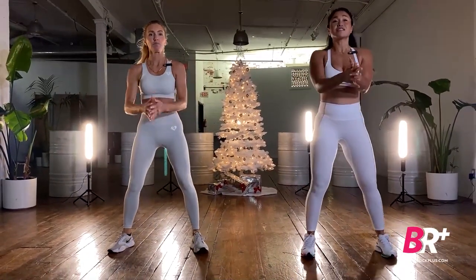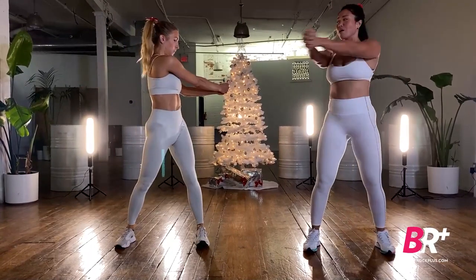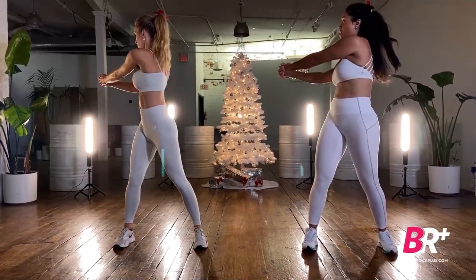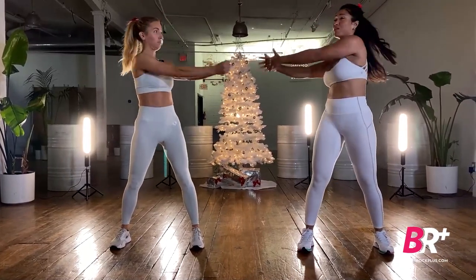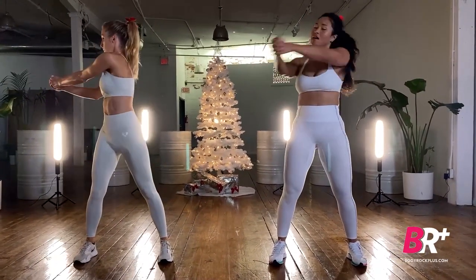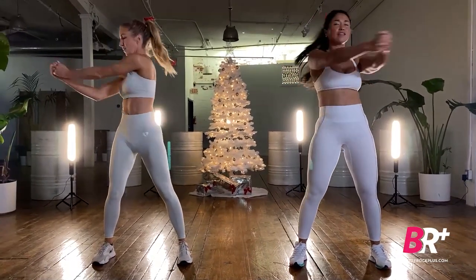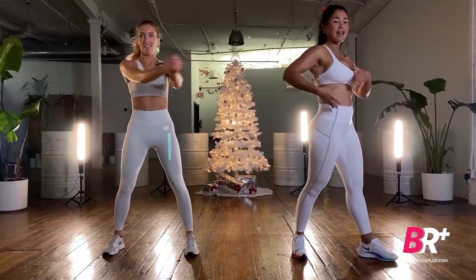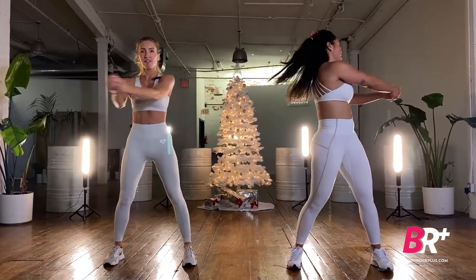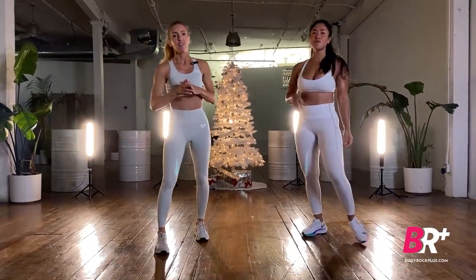Now thoracic rotation: roll your shoulders back and take your arms across the body, focusing on rotating through the spine while your hips stay squared forward. A bit of education — the thoracic is the portion of your spine that the rib cage protects, the upper portion. That's our warm-up! We should be feeling nice and warm. Grab some water, grab a towel, get your mat ready.